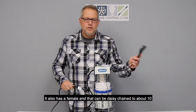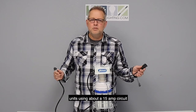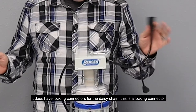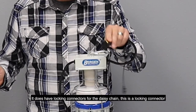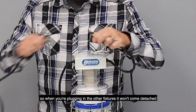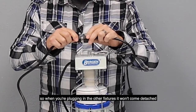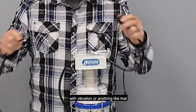It also has a female end that can be daisy chained to about 10 units using about a 15-amp circuit. It does have locking connectors for the daisy chain — this is a locking connector, so when you're plugging in the other fixture it won't come detached with vibration or anything like that.